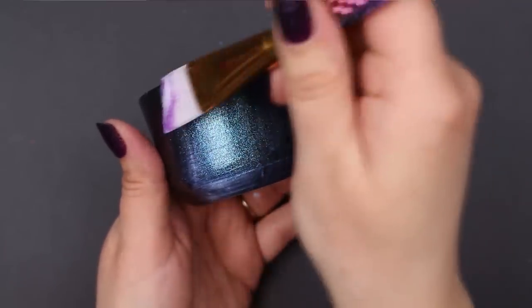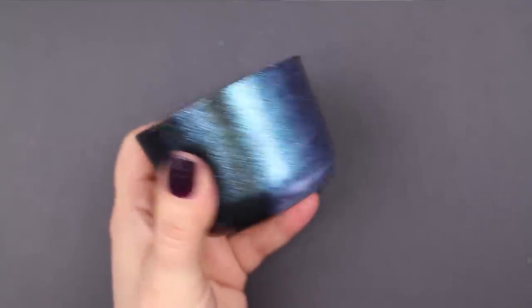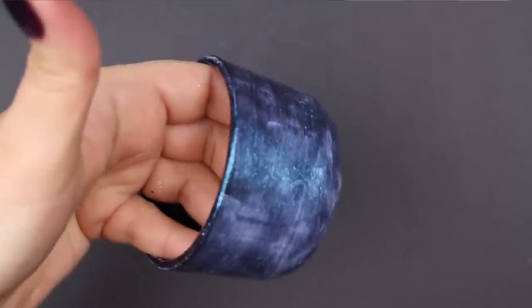I finished applying the second coat of the Dragonfly Glaze and you can see how it still looks a little bit milky and maybe not super even while it's wet, but give it a chance to dry down and you will be amazed by the finish.